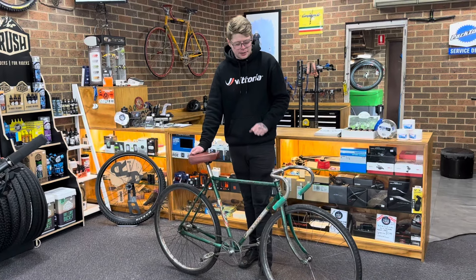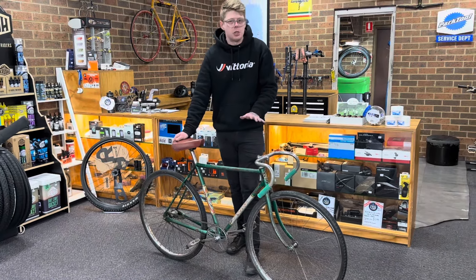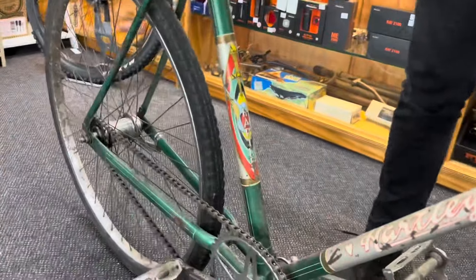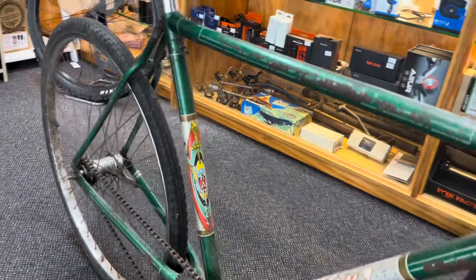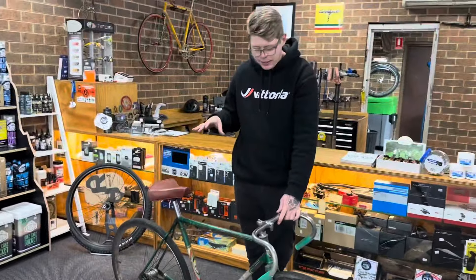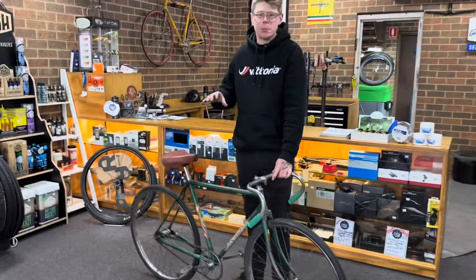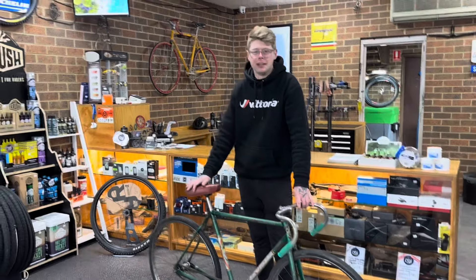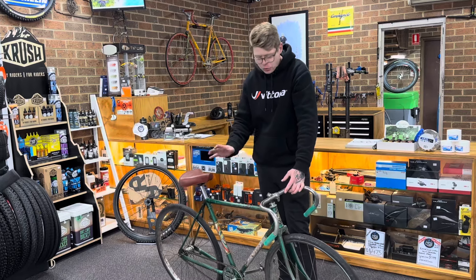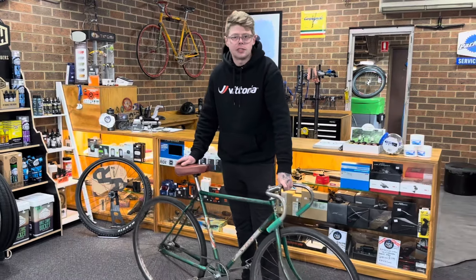We want to look after them and stop them from rusting away into the dirt. This one here — we don't know the exact age of it, but it does have a big sticker signifying an Olympic torch. Considering it's around the 1950s model, and Melbourne had the Olympic Games in 1956, it was probably right around that year. A lot of bike companies would have been trying to leverage that Olympic momentum to sell bikes. It's basically a touring style bike.